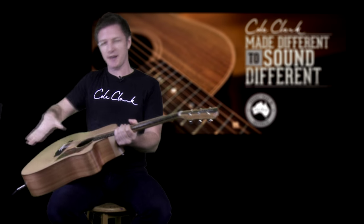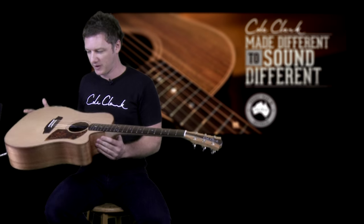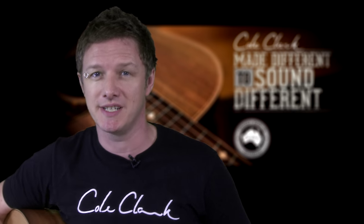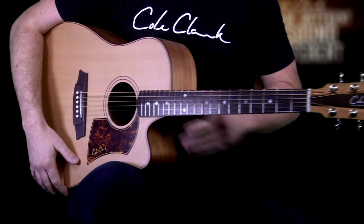The traditional method of making acoustic guitars is to make a sound box, make a neck block and then attach the neck to that block and sound box. Cole Clark guitars are made very differently, in the style that the Spanish have been making guitars for over 300 years, which is called the Spanish heel or through neck. That style of guitar uses the neck as the central resonant point.